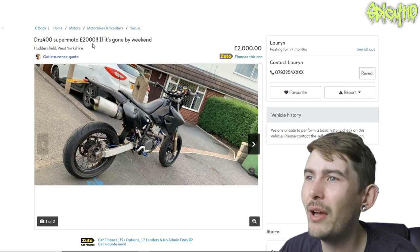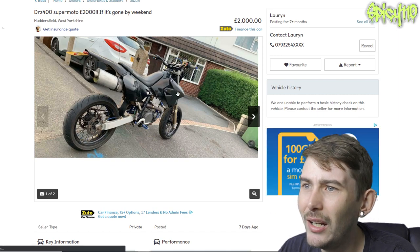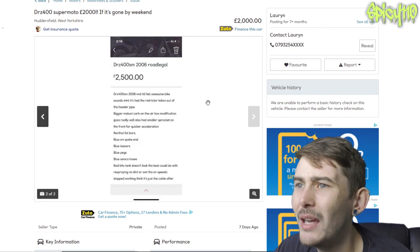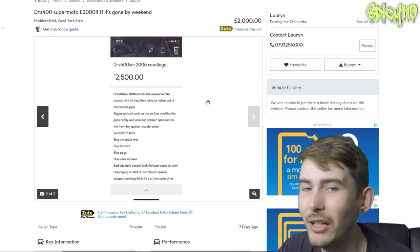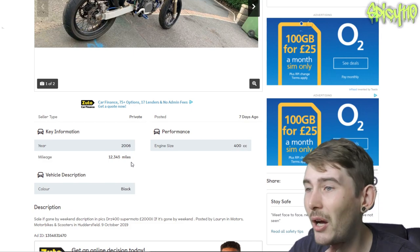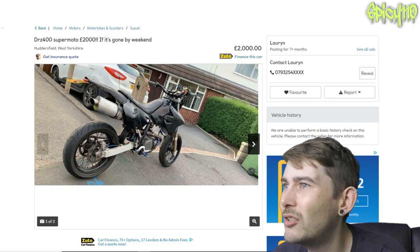DRZ 400 Supermoto, £2,000 if it's gone by the weekend. When was this posted? Seven days ago. We get one picture from the back. DRZ 400 SM 2006, MOT till February. Awesome bike, sounds mint. It had the restrictor taken out of the header pipe, a bigger Mikuni carb, and airbox modification — goes really well, and has a smaller sprocket on the front for quicker acceleration. Wheelies. And the speedo stopped working — think it's just a cable. So they're saying it's got 12,345 miles, but that's what it had when the speedo cable snapped, not what it's got now. So it's old, it's got a lot of unquantifiable miles on it, looks a little ropey, and it's two grand — that's strong money.